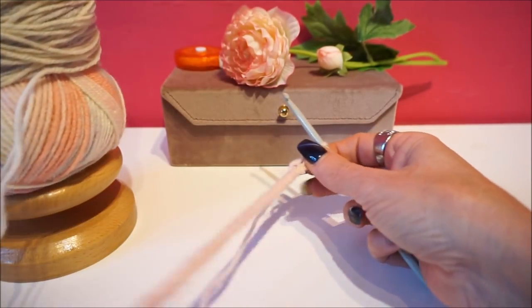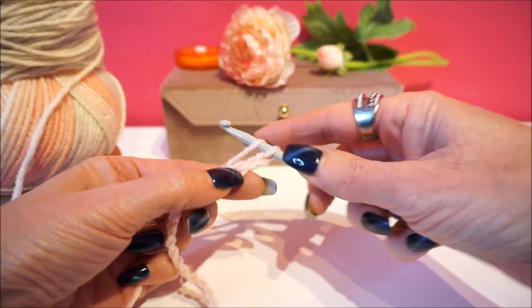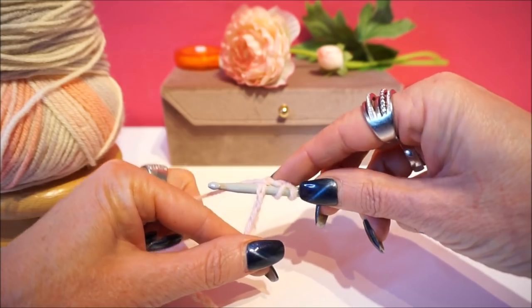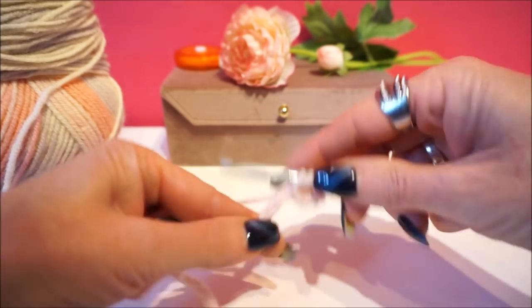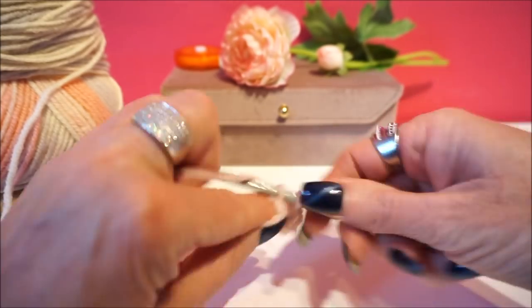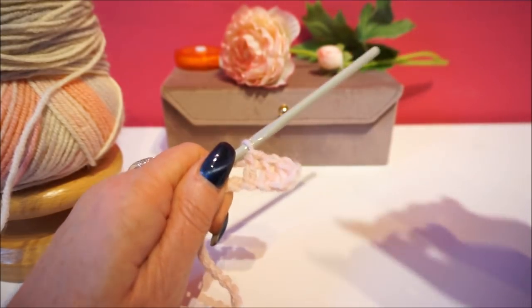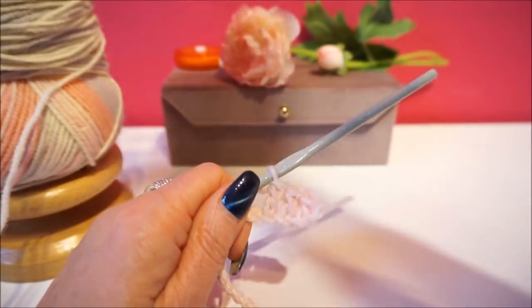If you have that chain of 48 ready, then you turn around and go into the first, second, third stitch - you put in there and make sure you keep two loops. We are now going to make 8 sticks. We are going to make 8 sticks and this counts as a ninth stick.